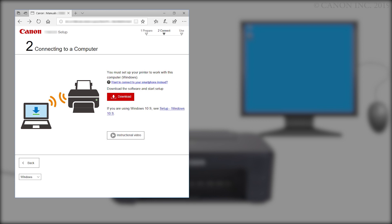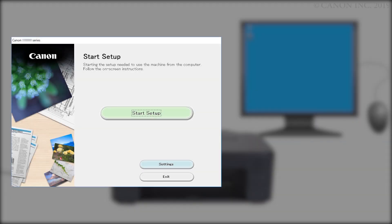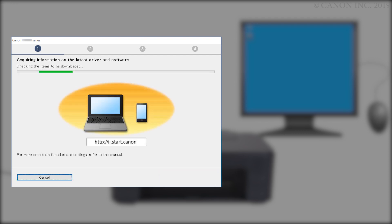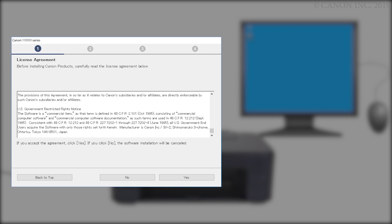Open the downloaded file to get started. Next, let's install the printer software. Click Start Setup. Review the information on this window, then click Next. The program will look for the latest drivers and updates — this may take a few minutes. Please read the license agreement, and if you agree to the terms, click Yes.